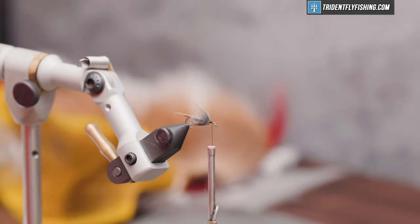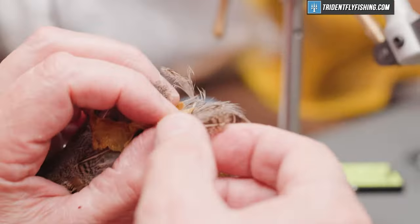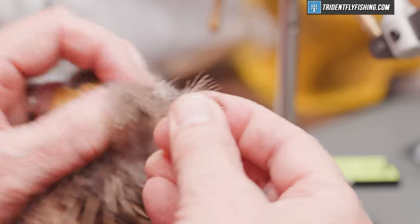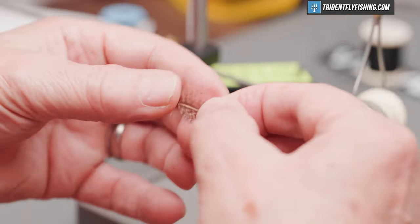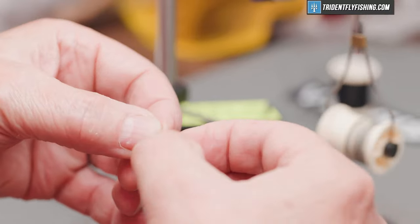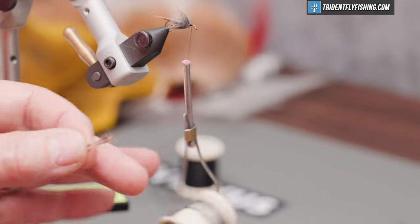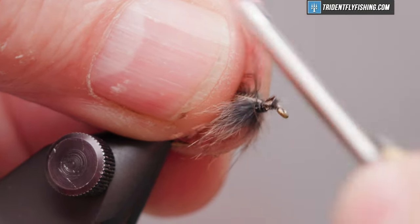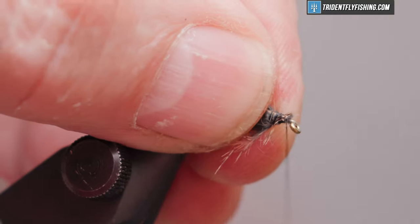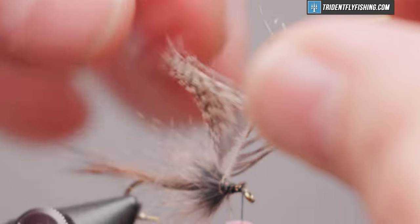To add to that collar, we're going to use a feather from a Hungarian partridge — a well-used Hungarian partridge. We're going to tie it in by the tip, about two turns worth, just enough to add a little bit of movement to the fly. Use some regular dubbing wax to make sure we get a good purchase on the tip. Good tight turns so that you don't pull it out. We'll take our hackle pliers — you can't use too much force here, these feathers are really delicate.